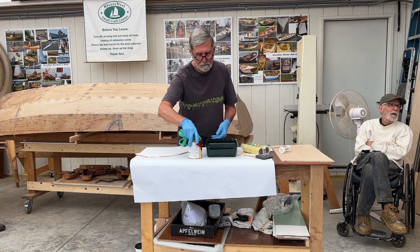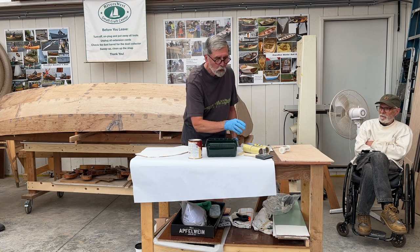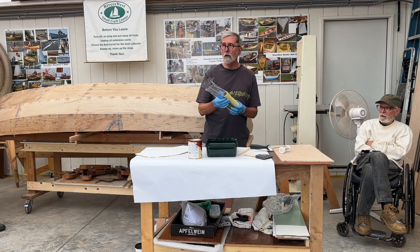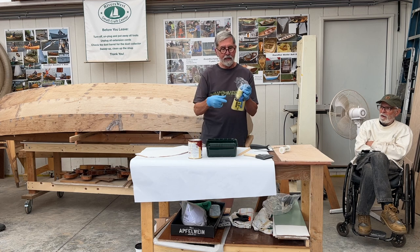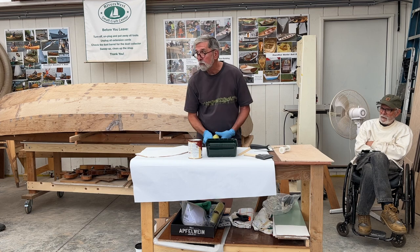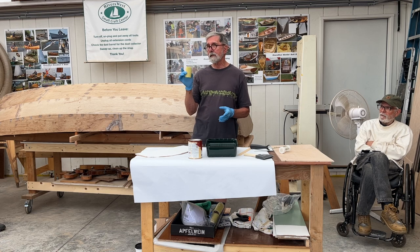It looks like it's going well for a little while, and then you notice the roller is falling apart. These yellow foam rollers are formulated for use with epoxy. We're using 1/8-inch today because that's what I had, but my preference when using paint is actually 3/16-inch.